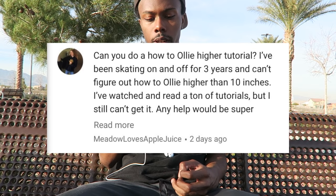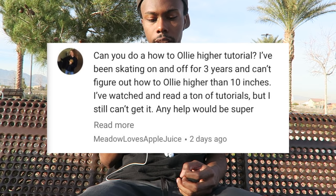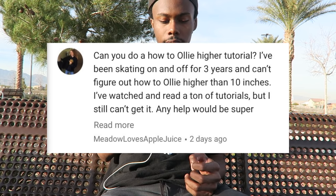If any of you guys can late shove it, let me know in the comments — just put a little trick tip in the comments because I really want to learn it. I got really, really close a couple of times, but I just can't land it. Anyway, not too long ago I got a comment that says: 'Can you do a how to ollie higher tutorial? I've been skating on and off for three years and can't figure out how to ollie higher than 10 inches.'